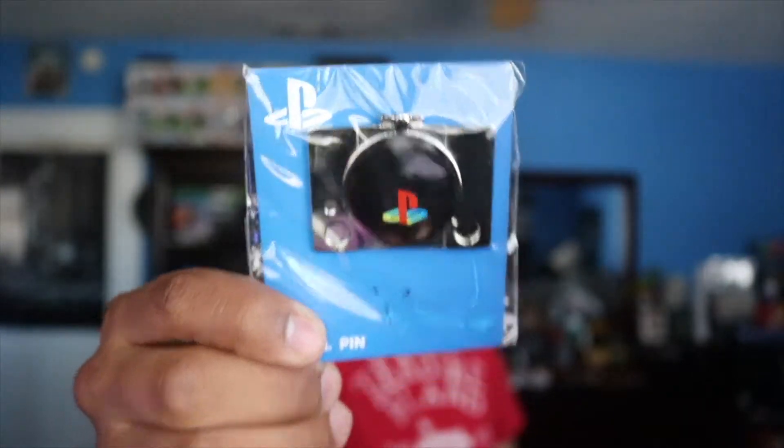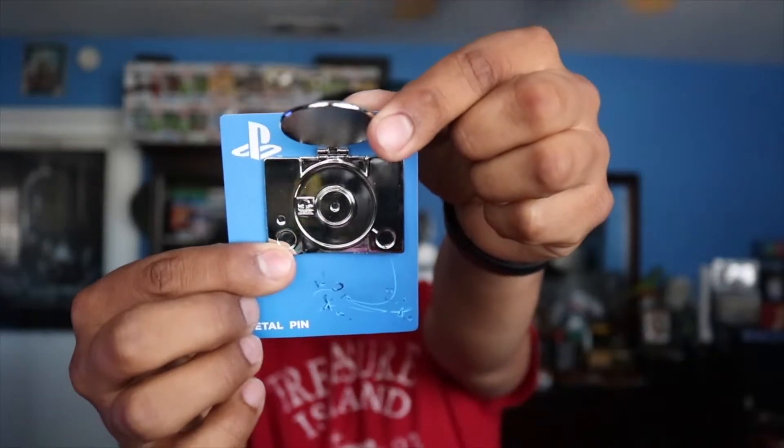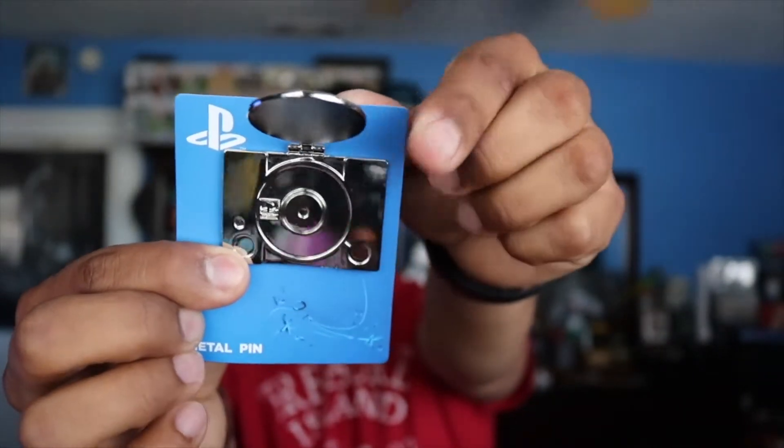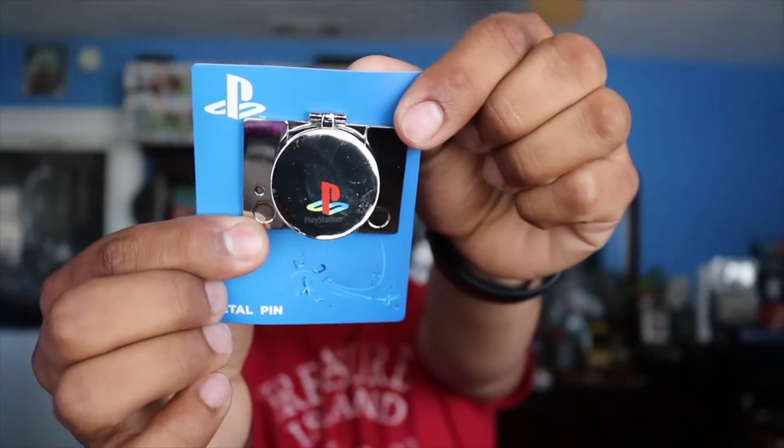Last but not least, we actually have a pin that comes in here. Bam — PlayStation One pin. If you guys notice there's a little notch right here at the top so it kind of opens up. Let's see what that's about — if we flip it, you can see what the inside looks like: just like a regular little port for your discs back in the day. Pretty neat, not bad at all.